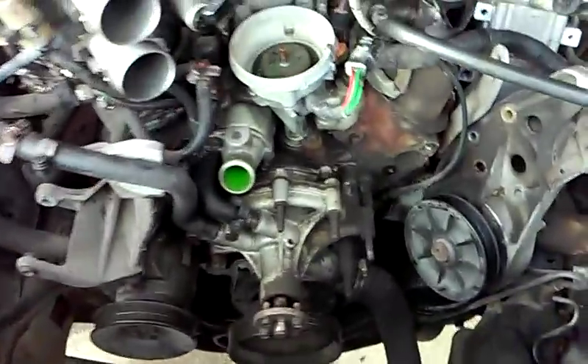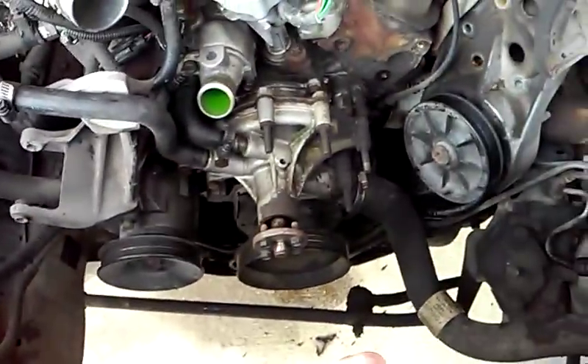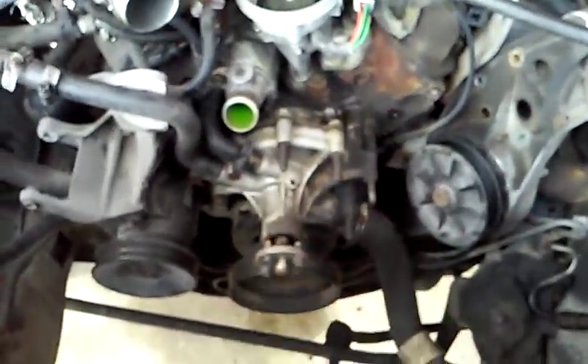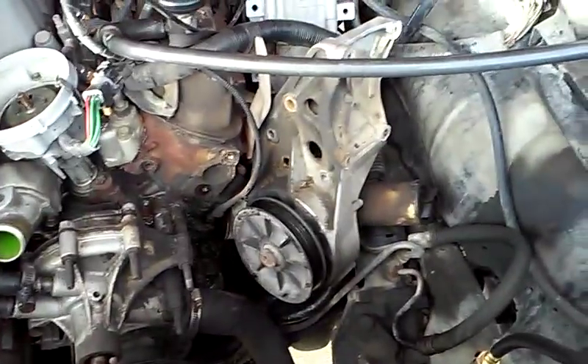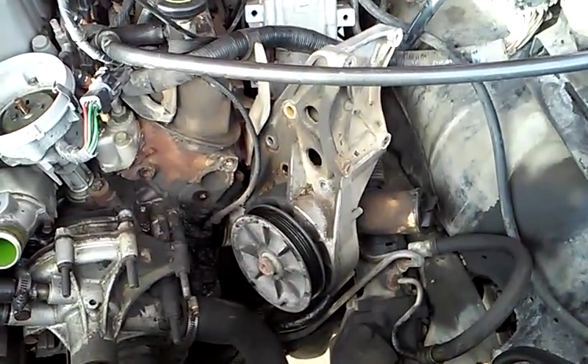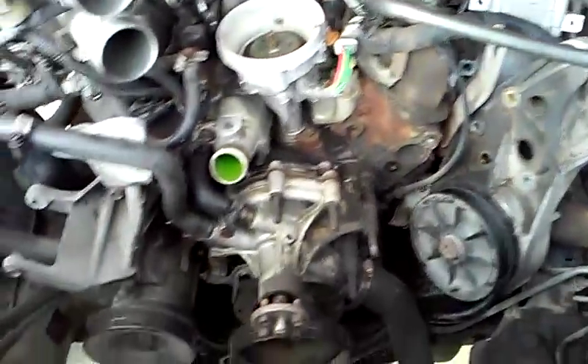That evidence gives me enough reason to go ahead and check the timing chain. As you can see, that's exactly what we're getting ready to do. I've got the fan shroud out, the fan clutch out, the alternator out, the air conditioner out, the power steering pump out, and the main bracket that holds those two components to the engine out as well.